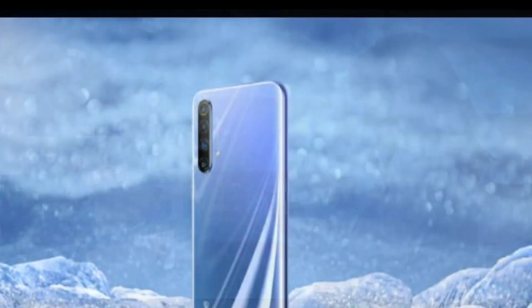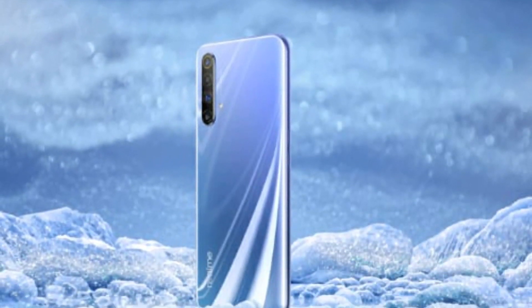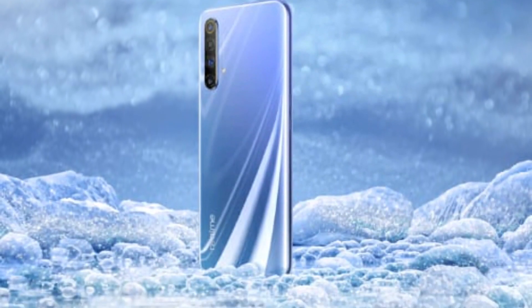Ahead of its impending launch on January 7th, the Realme X55G has been extensively teased by the company on social media, revealing many of its key features and tech specs. Realme's Chief Marketing Officer, Zuki Chase, has posted a render of the upcoming device on Chinese micro-blogging site Weibo, revealing its design in all its glory.